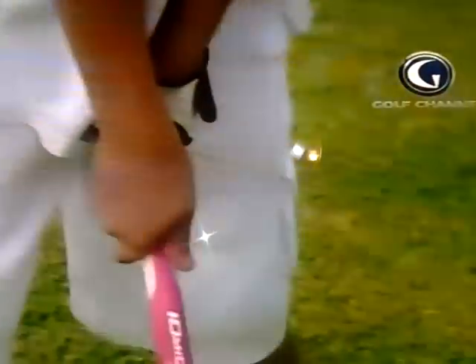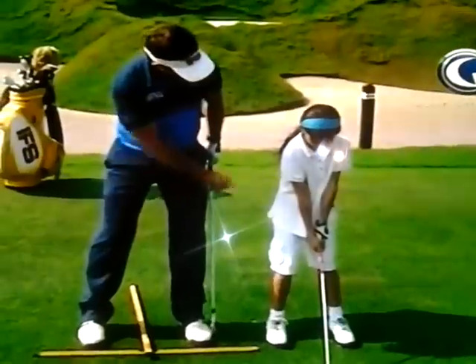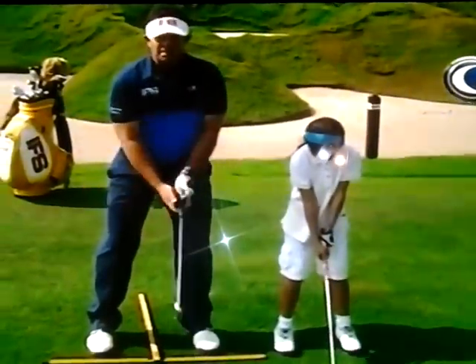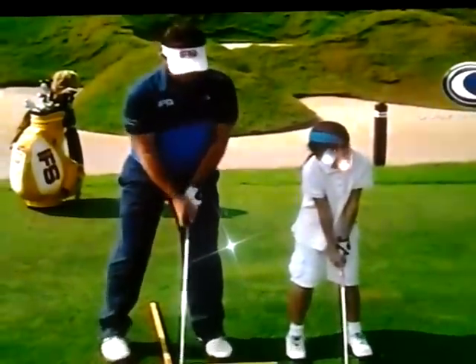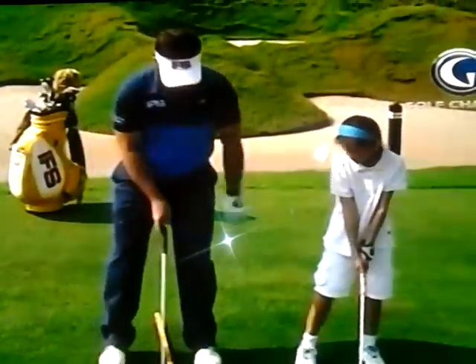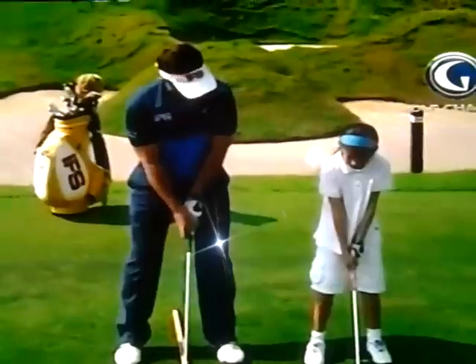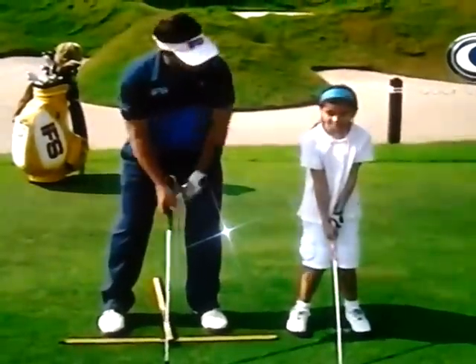Once we establish how to take a good grip, we need a stance. Our feet are about shoulder width apart with a little bend in the knees. Back straight, butt out — looks like this. Now once we've got that, the ball is roughly in the centre of our stance with a seven iron, and away we go — we're ready to hit.